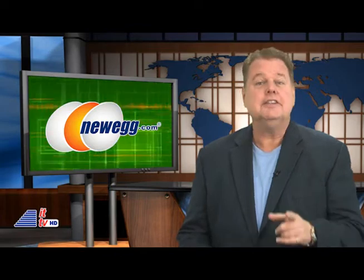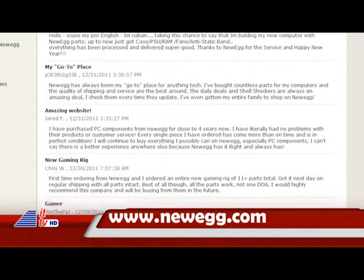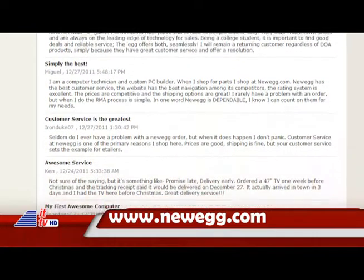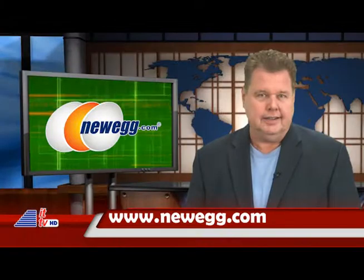Shopping for tech? Instead of relying on a salesperson, Newegg.com relies on you — their community of over 16 million technology experts — to give honest, knowledgeable advice on technology they sell. So the next time you're shopping for a new laptop or HDTV, don't take advice from just anyone. Take it from a geek at Newegg.com.